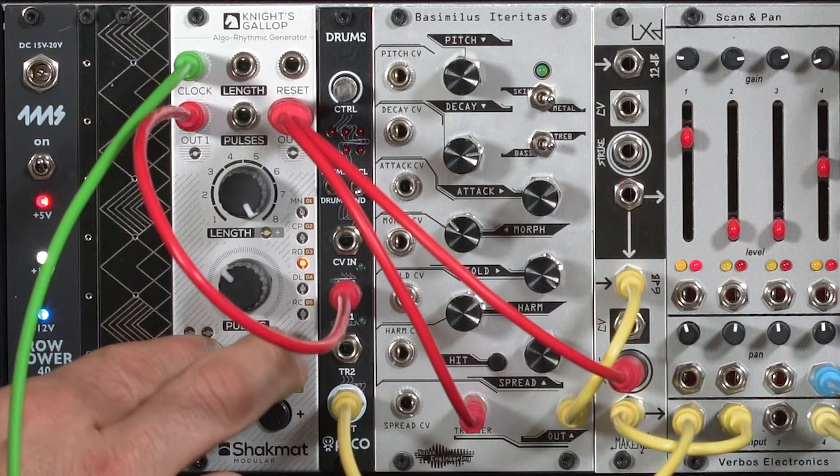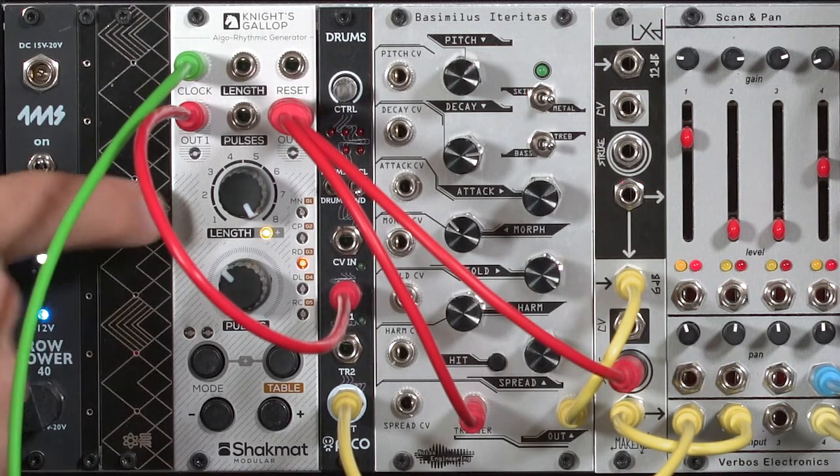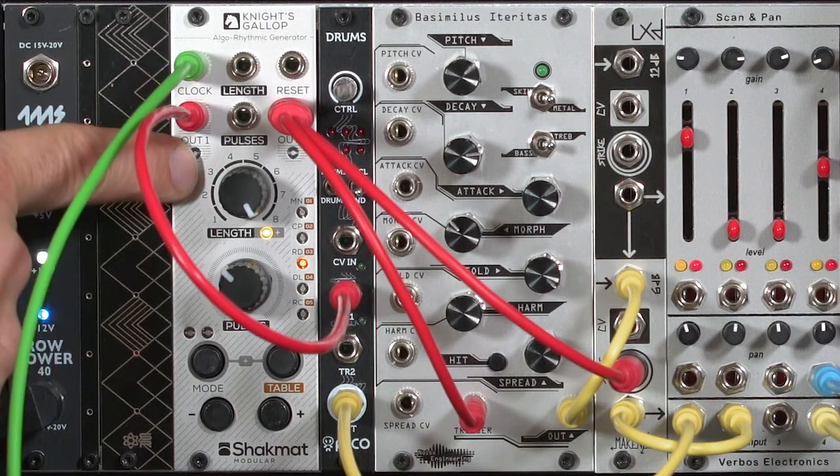So I'll press Mode, then tap Table to double my length. You hear where one half is a very straight disco beat, and the second half is that d-d-d-d. I generally find it more interesting to use 16-beat patterns for the Night's Gallop — or at least ones longer than 8; you can go ahead and use 10, 12, etc.